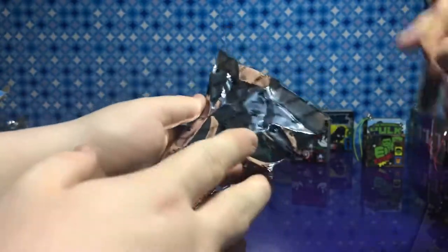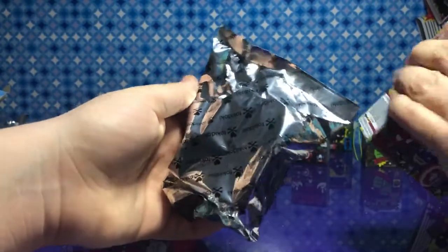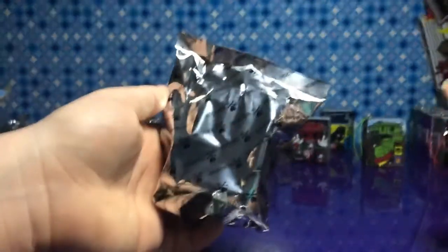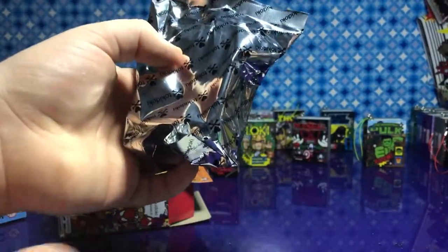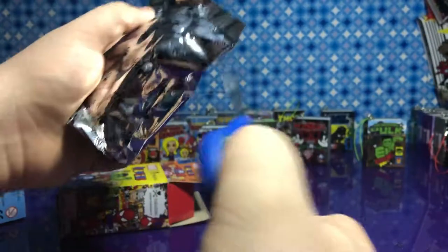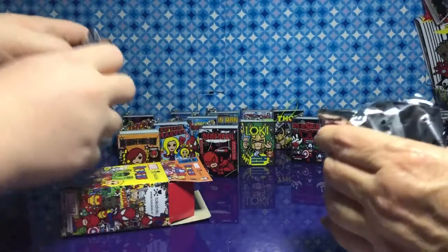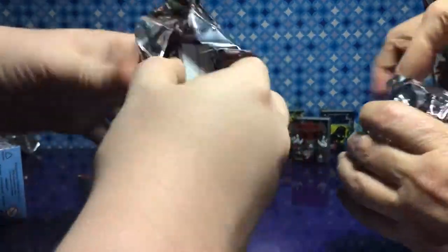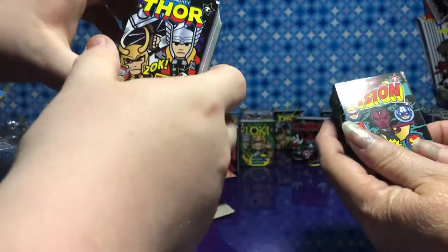I just got one of those well-glued boxes. I'll be struggling with that. Let's see — no peeking! Let's snip mine. Are you ready? One, two, three. I got Vision, and you got Thor.